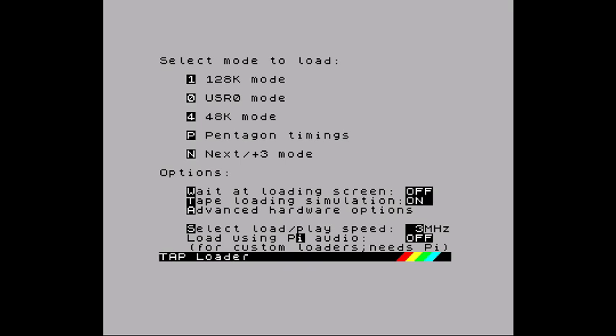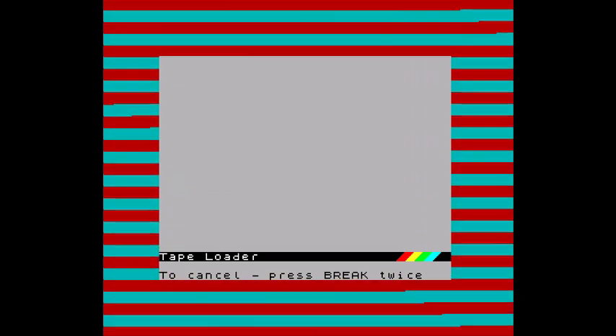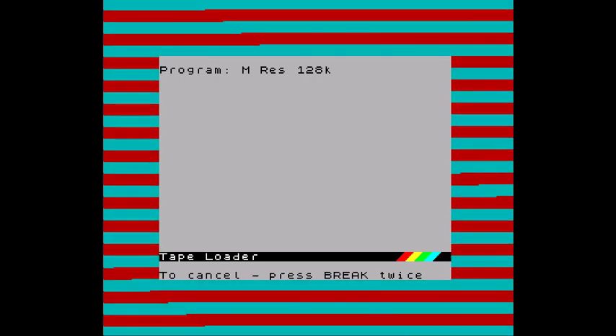I guess go. Look at that — tape loading simulation working.